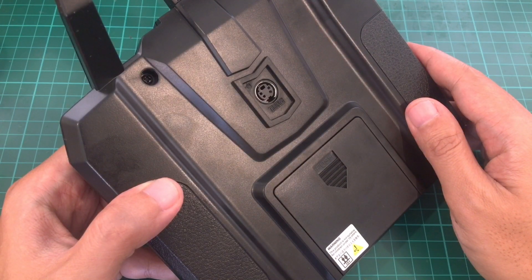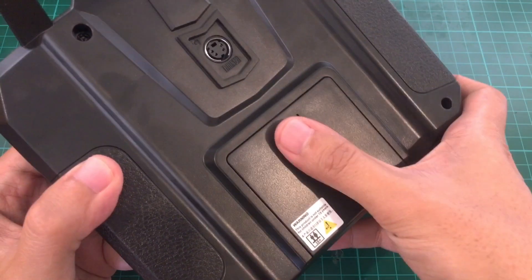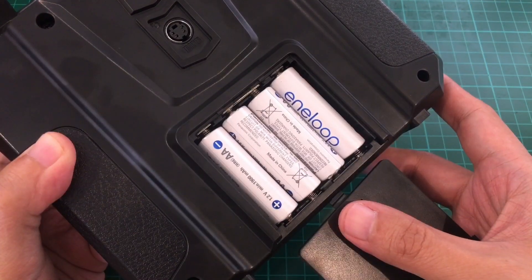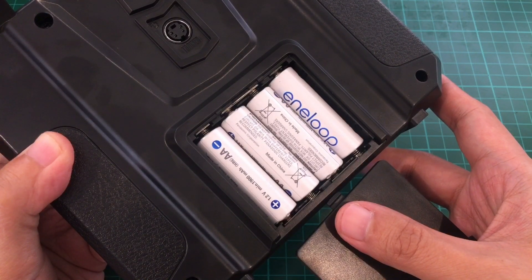There's a different cable for each function, so you need to make sure you're getting the right one. Here we have the battery compartment, which accepts four AA batteries. You can just buy these from the grocery or the drugstore and you don't need any additional charger — perfect for beginners.